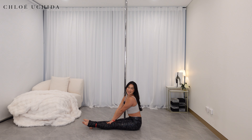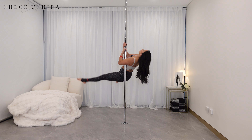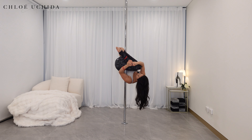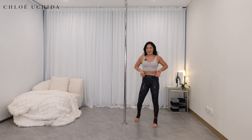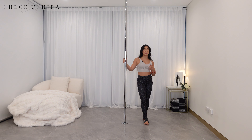Well done — that's your conditioning done. Now let's get into our inverted ball. This is what it looks like. For this one I have the pole on static, but you can do this on spin or static; they both work. I do prefer this on spin, but it's super subjective so there's no right or wrong.